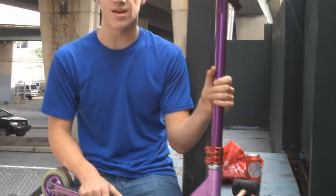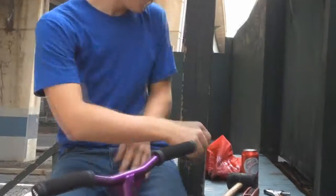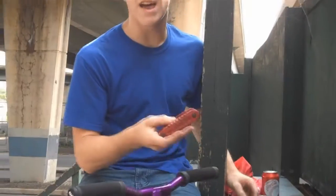What we're finding is it's really tight on the bars and hard to remove. And I've found a simple solution to help you out. The things you're going to need for this are two pennies, a big wrench, and a 5mm Allen key.